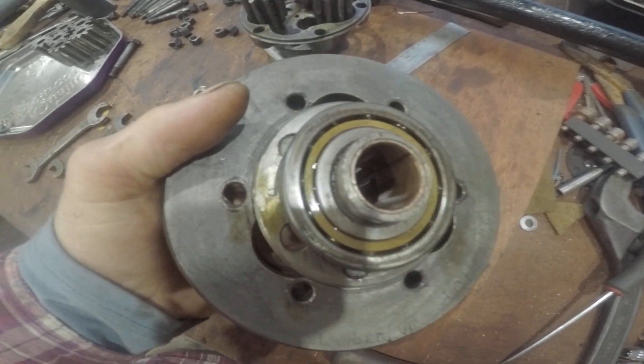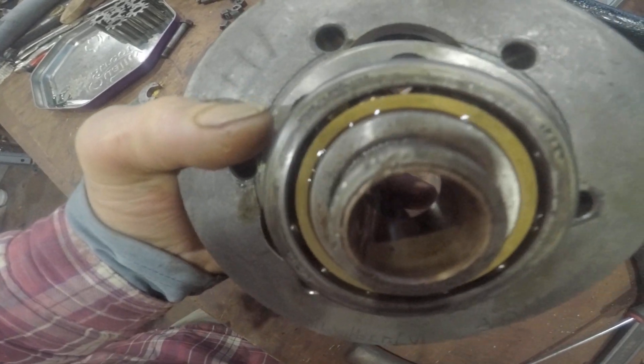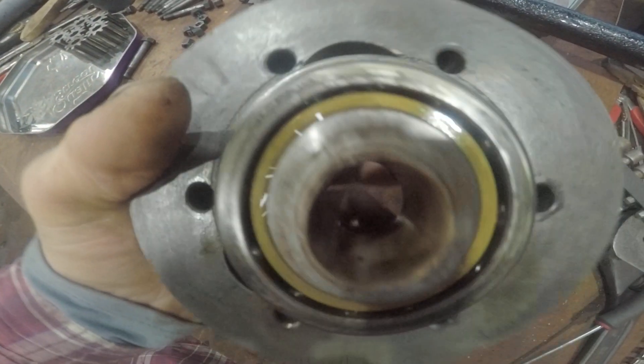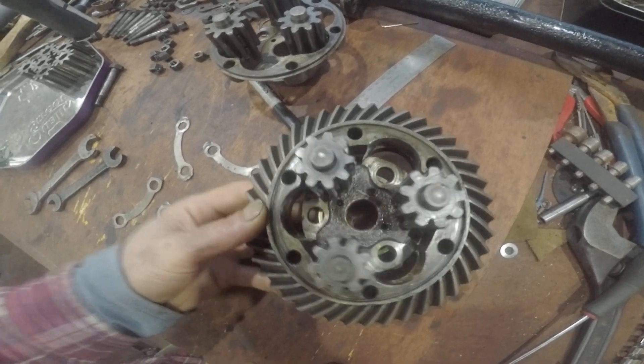On these, you can change the bush in the centre — it's like a sort of copper bush in there. But these are all reasonably OK, I think usable.